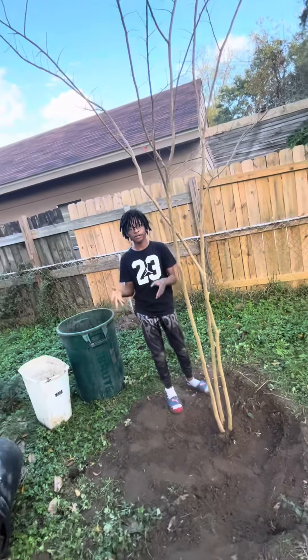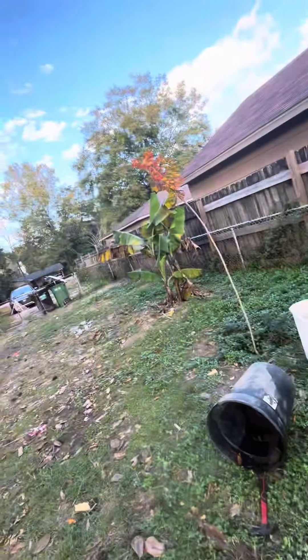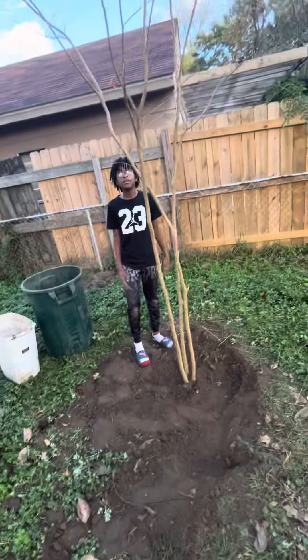Now that you've got your crepe myrtle tree in the ground, make sure you show the root flare. I know we got a little too deep but we can fix that — that's not really that bad. You can mulch it, add decorations, fertilize, whatever you want to do. But I'm not going to do that because we already have native soil, and I've mulched all the other trees — look how they're doing.